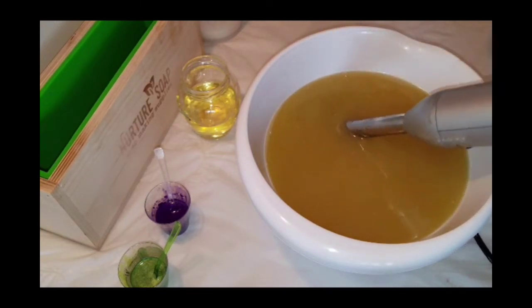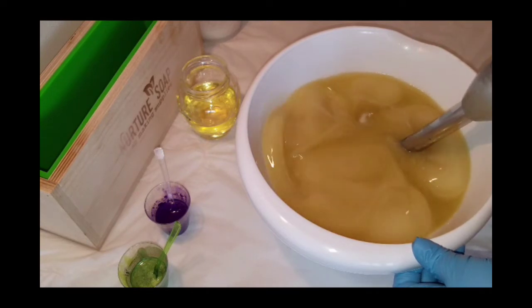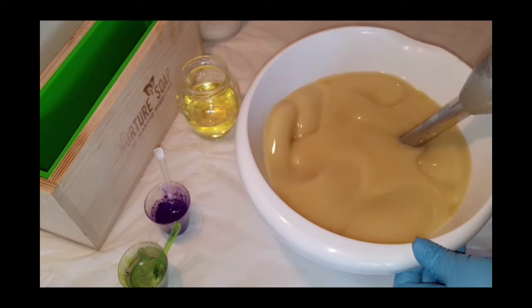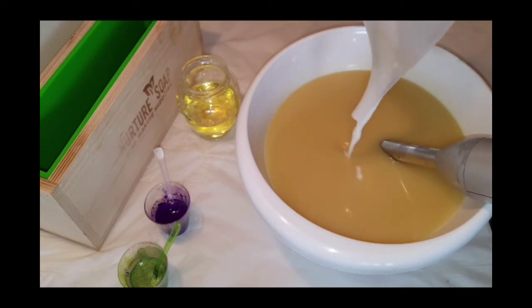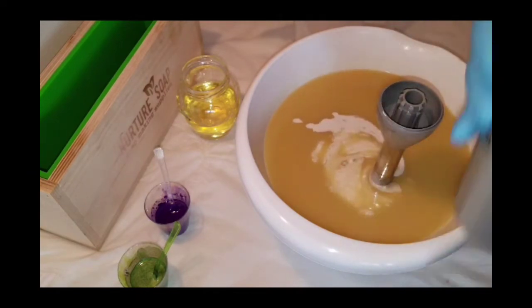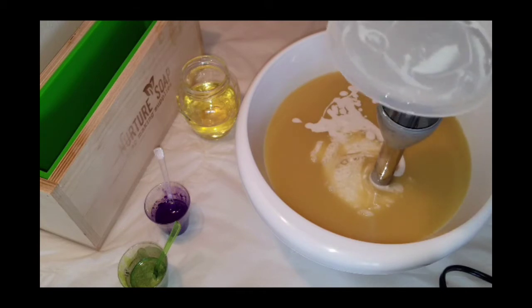I'm going to blend this soap better together, then go ahead and add my coconut milk. It's a little chunky because I didn't blend it beforehand. I'll scrape out the container to get all of that good coconut milk in there — it makes the soap so creamy and smooth. I'm thinking of adding it to all of my soaps because I'm really enjoying coconut milk.